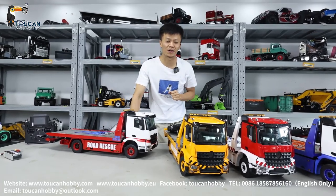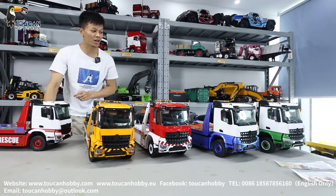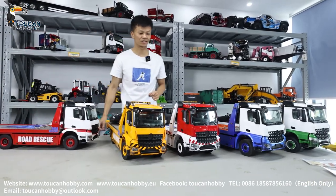Hello, good day all my dear friends. I'm Oliver. Here we have five different color JDM 196 rescue truck, tooling truck.